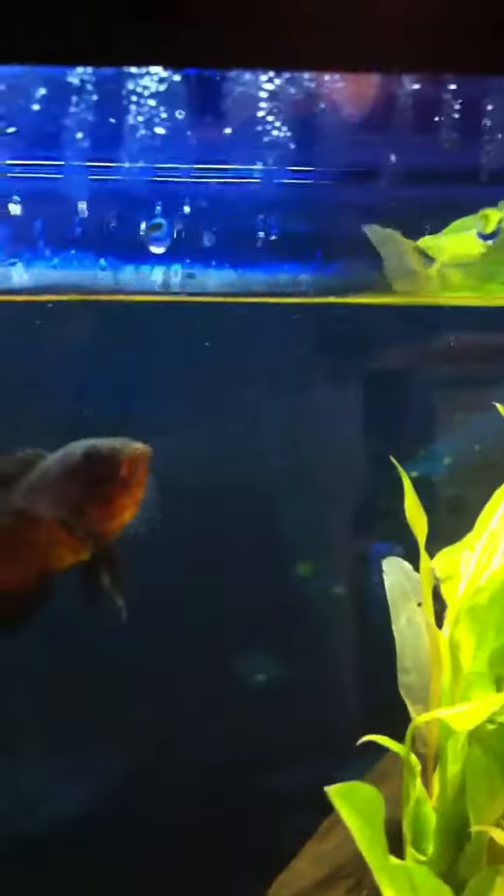Oscar is trying to bite my hand. This plane — he just jumped out. I just trained him to jump out of the water for pellets, which is pretty cool. I only got him to do it once though.